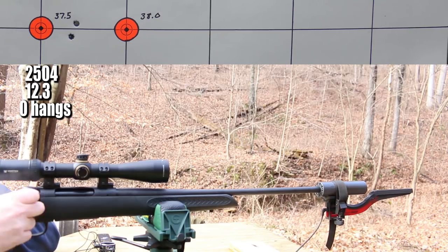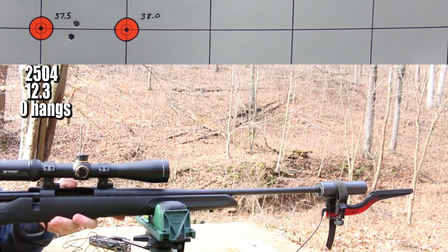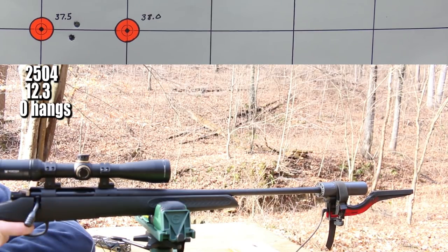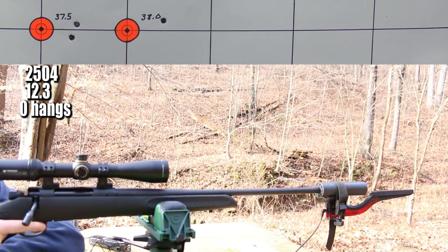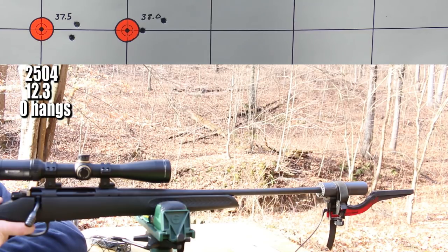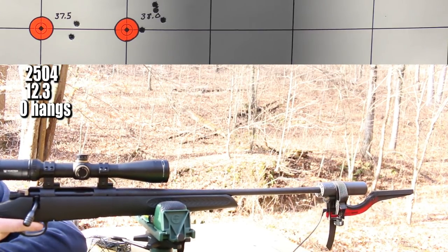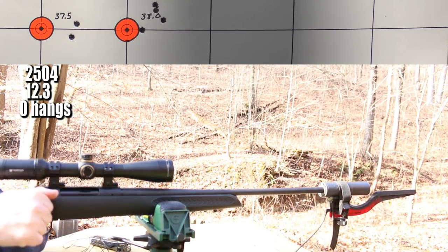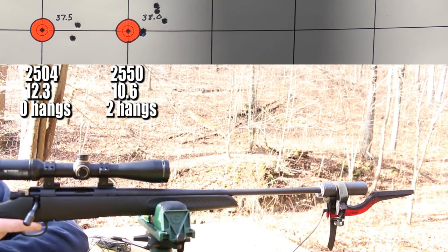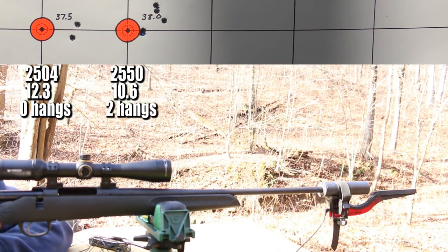The first two shots at 37.5 grains N550 — no hang fire on those, and we picked up about 40 fps, going from 2,462 up to 2,504. Then shooting the 38.0-grain group — one was a hang fire, another hung just a tiny amount as well. So we still have the problem present today, though perhaps slightly less pronounced than in the colder conditions. Two of five hung in that group.